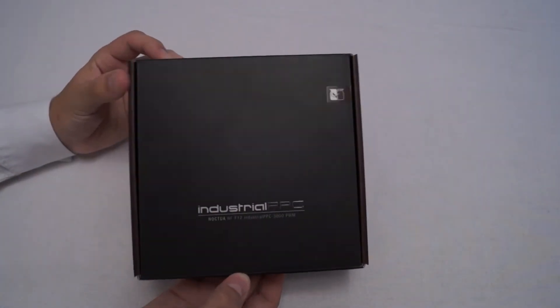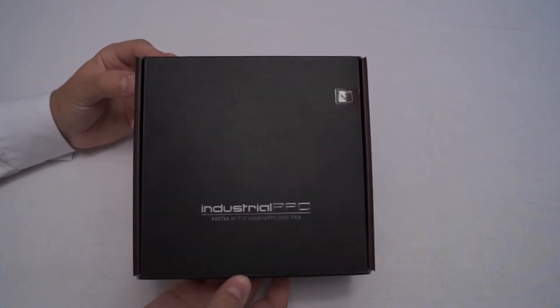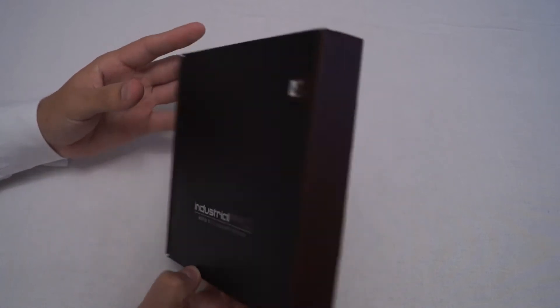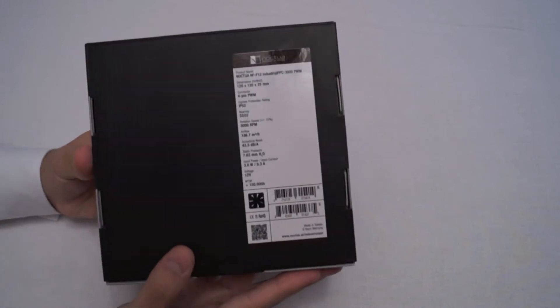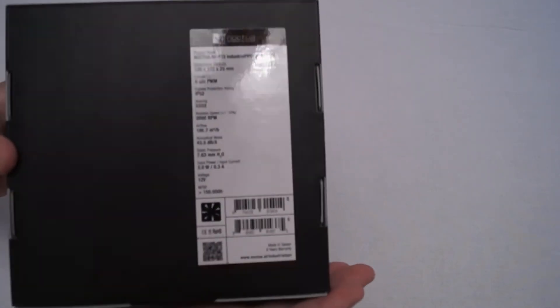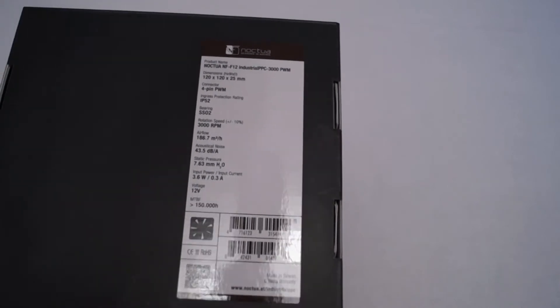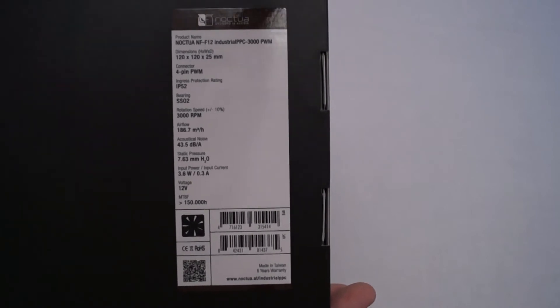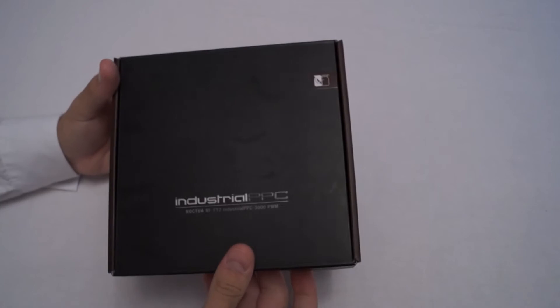Here we've got the box of the industrial PPC fan. It is a nice box to look at but there's not really anything to discuss — it's very plain. We've got the specifications on the back; if you want you can pause that. This is the 3000 RPM fan, so that is the specifications for that.